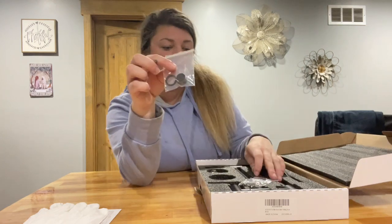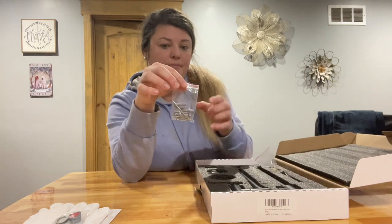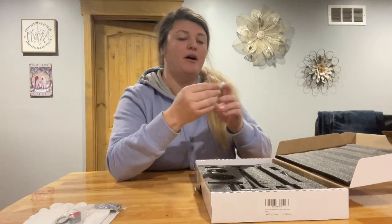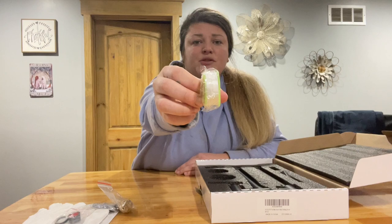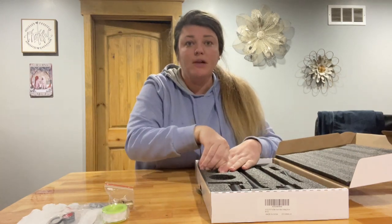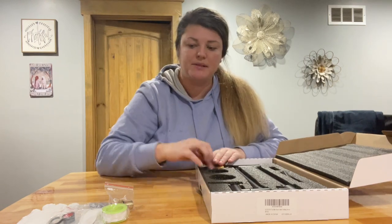It does come with grommets and a different strainer. It comes with install materials and also an extra little brass fitting. It does have threading on it so you can use that to make sure your water seal is tight and there are no leaks. There's another brass fitting that comes in there as well.